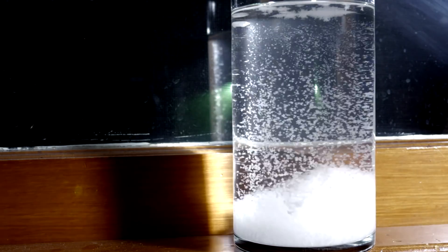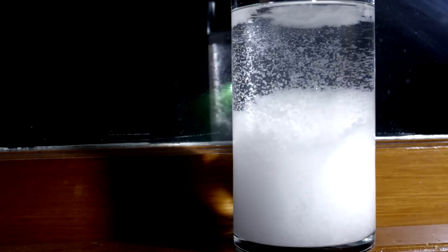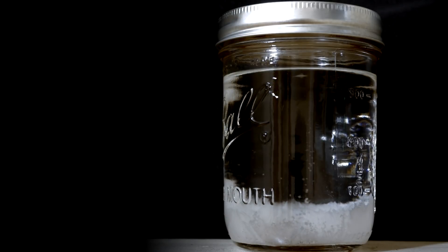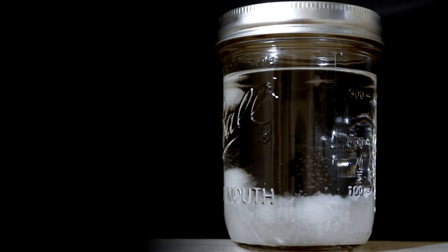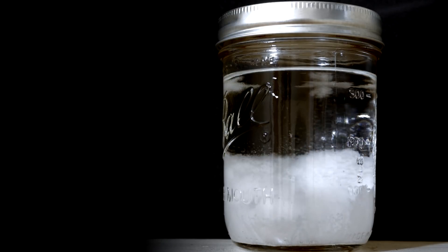In this video I'll be making a storm glass, an 18th century device that can supposedly predict the weather with its unique crystal formation brought about by subtle changes in air temperature. The instructions for how this instrument is to be read for weather prediction are detailed in the video description below — I'll leave it up to you to decide how well you believe it works.